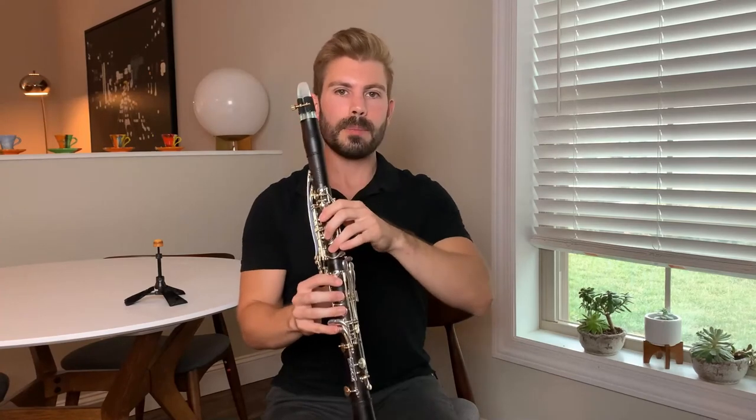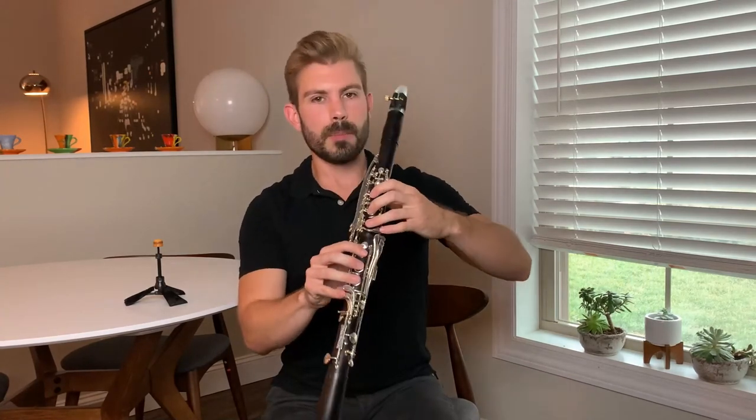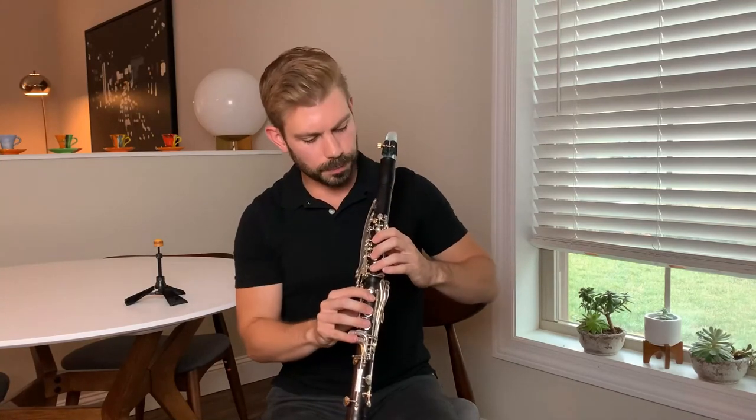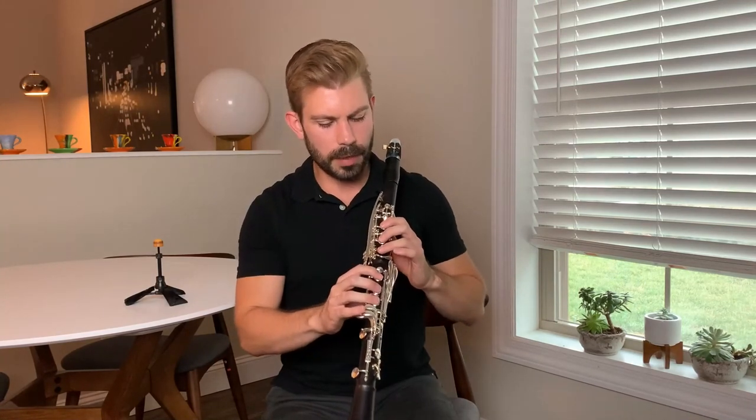To recap: keep that left hand nice and angled with a good curvature — the third finger will be a little more flat. The right hand has that nice curvature with a more parallel knuckle. That is proper hand position on the clarinet. I hope you find this video useful and stay tuned for video three in this series. Good luck and happy practicing.